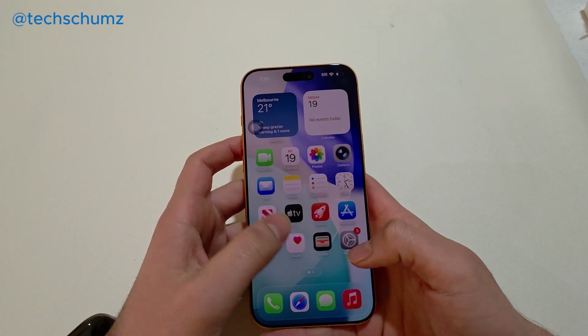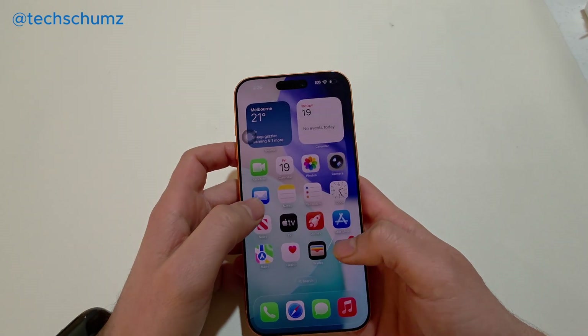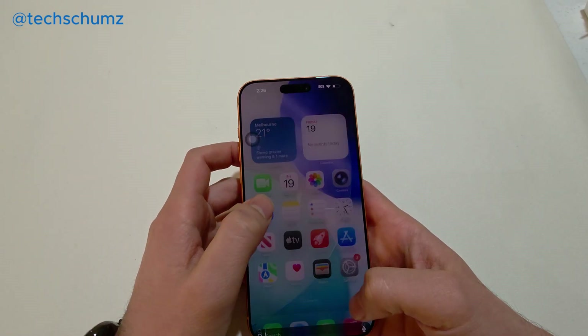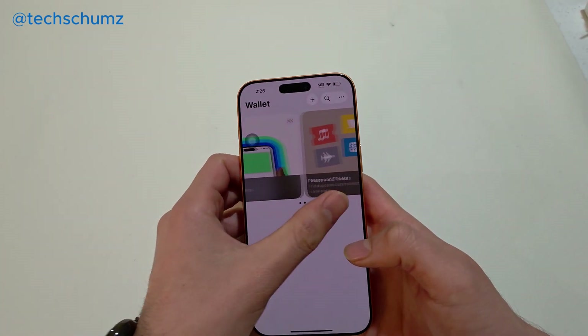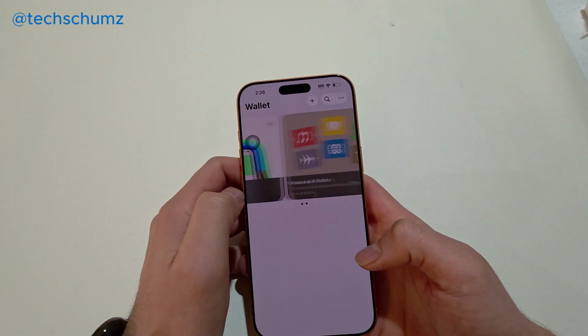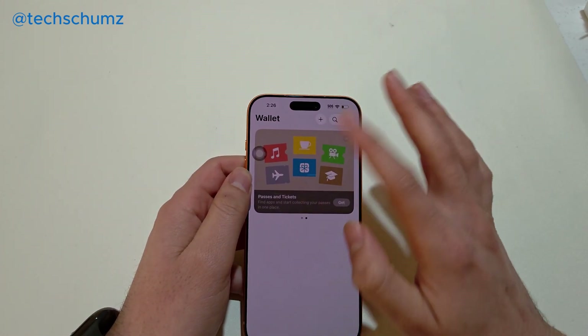For that, you need the Wallet application. You already have this Wallet app on your phone. You might find it on your home screen. If you can't find it, just simply search for 'Wallet.' Here you can add your credit cards, debit cards, or passes and tickets.